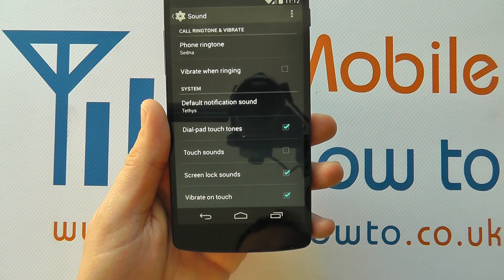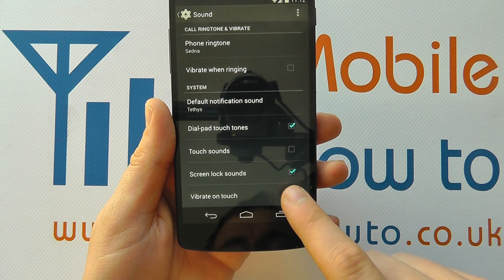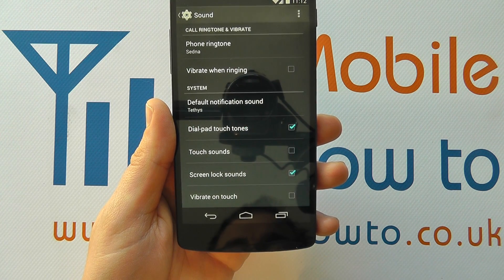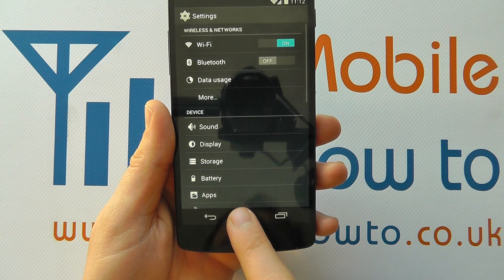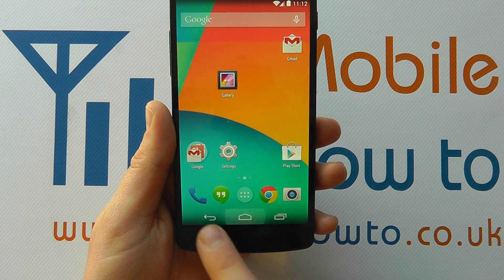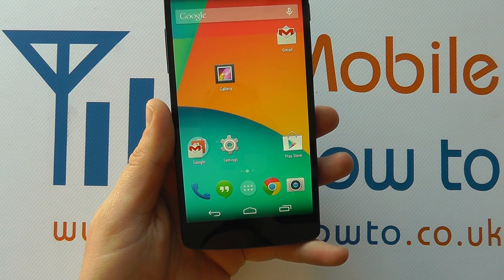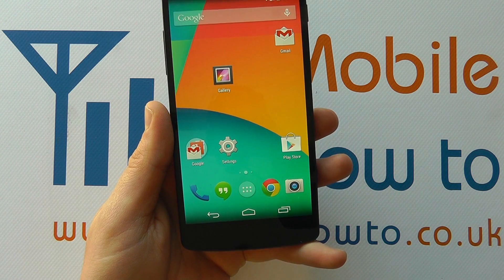If it's ticked it means that vibration is taking place when you press a key. If I press on that checkbox it now unticks that box, and if I come back, now when I press on the home key or the back key I get no vibration whatsoever. And that's the vibration turned off on the Google Nexus 5. To turn it back on simply do the reverse.